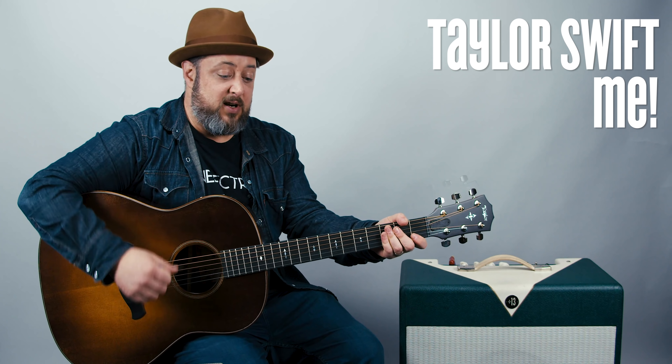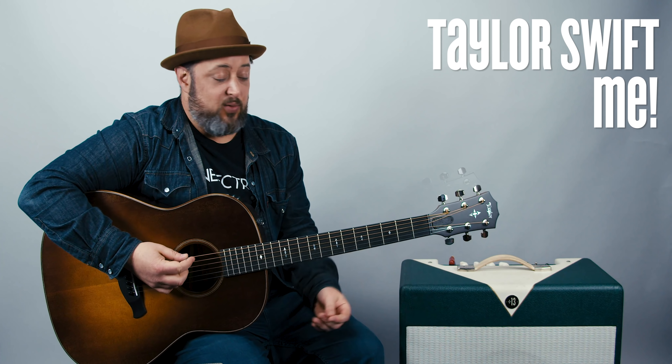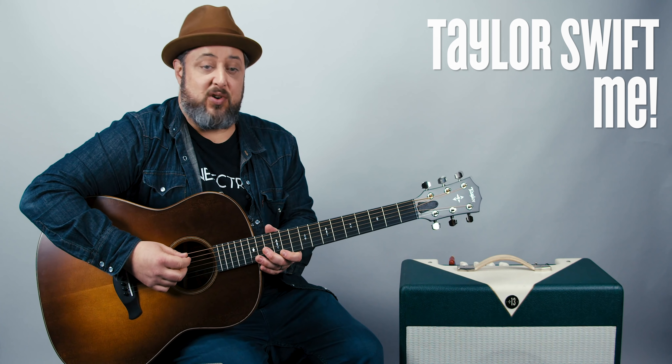Same chords over and over. The axis of four awesome chords strikes again. We're gonna play a C major chord: third fret A, second fret D, open G, first fret B.